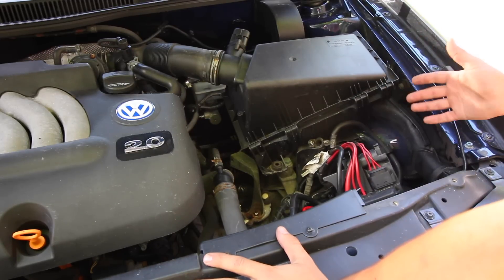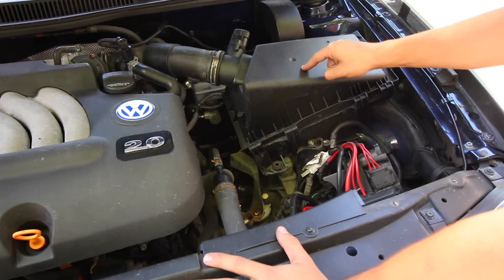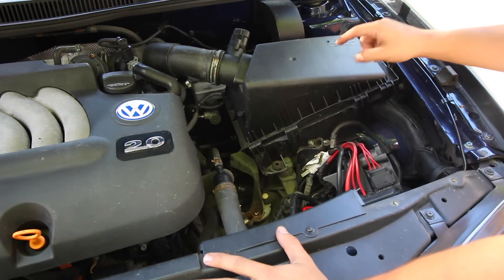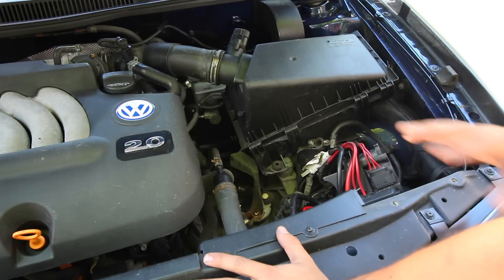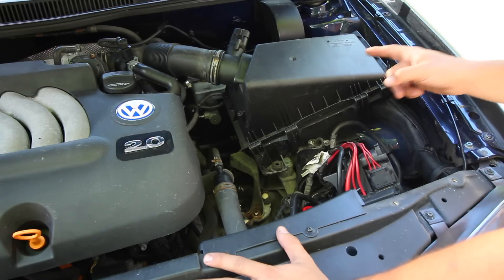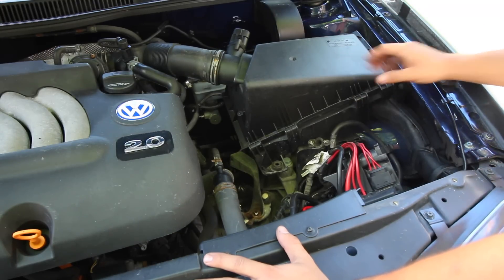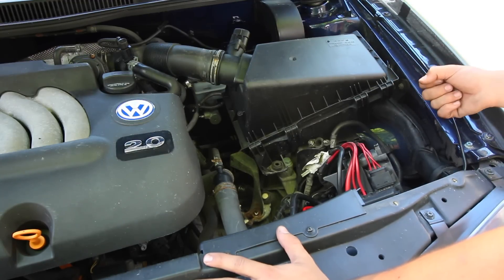Now whether it actually makes power or not is somewhat irrelevant. Theoretically, when you do a tune along with the cold air intake you will get power, but if you install a cold air intake or short ram intake without doing a tune you might not notice any extra power. The one thing you will definitely notice is the intake noise — it's going to be night and day difference with a nice mean growl to it.